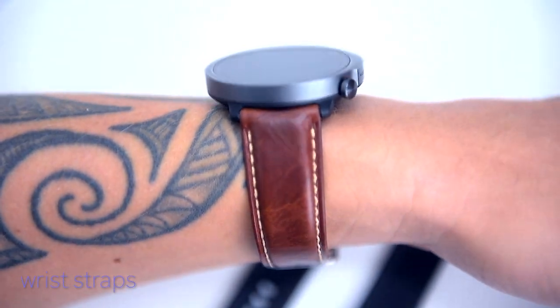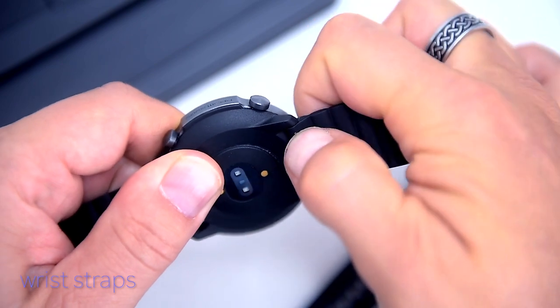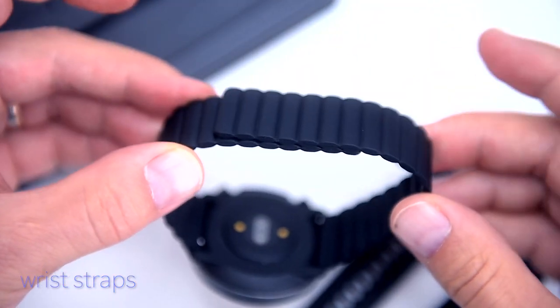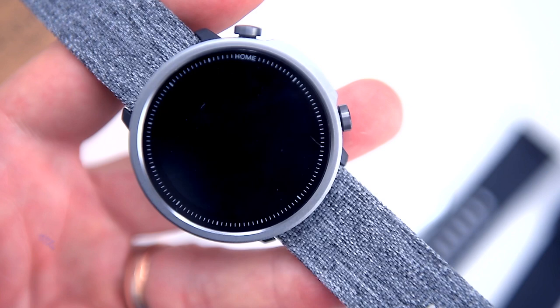To replace a wrist strap you don't need any tools — just pull the little pin, remove the strap, put the new one between the locks of the watch, pull the pin, it clicks, and there you go. Just remember the replacement straps have to be 22mm wide. There are Amazon links in the video description where you can find some nice-looking alternative straps for your A1.